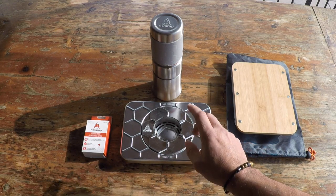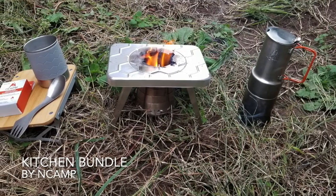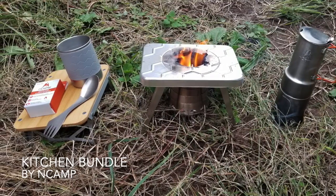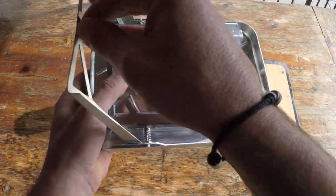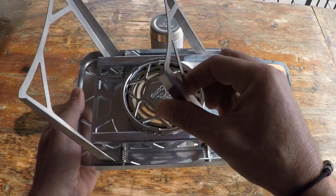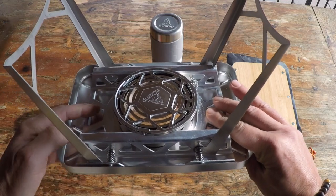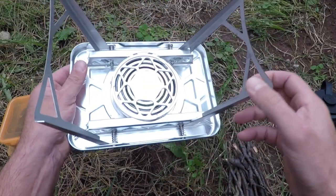Hello, it's Helder here, and today I want to talk to you about this kitchen bundle brought to you by a company called N-Camp. I'm very partial to biofuel burning stoves, which basically means anything that you find out there on the trail you're able to utilize as a fuel source — twigs, branches, things of that nature, basically tinder and kindling — and you are good to go.